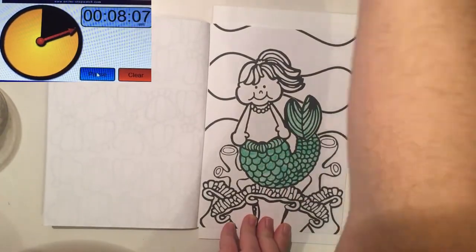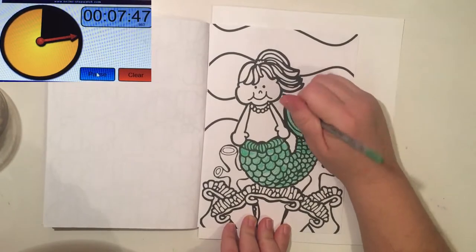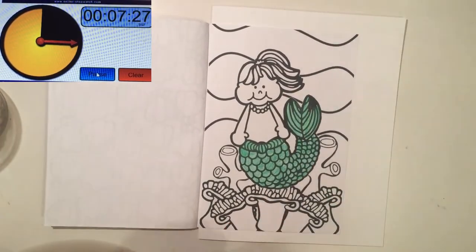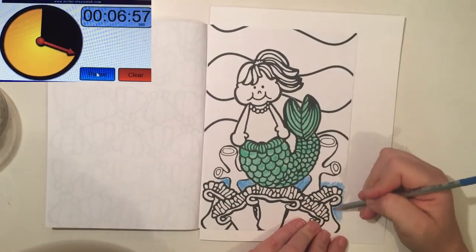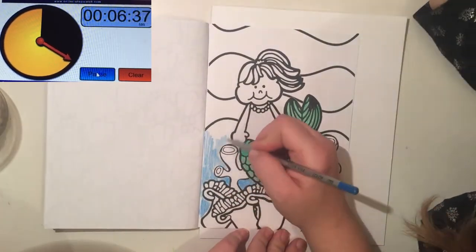I did speed up this video so you don't have to watch all 10 minutes — it's not real time. But the timer and the coloring itself are all sped up at the same time-lapse speed. This is from Mermaids — this is the original version.